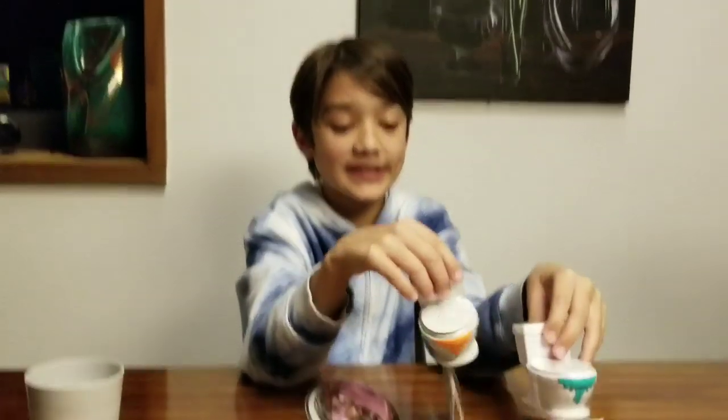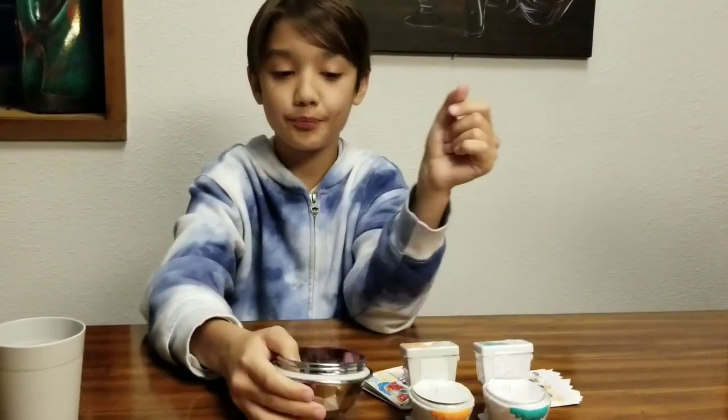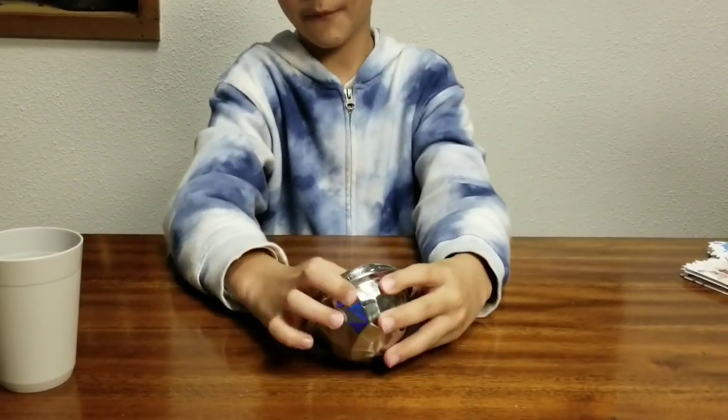Hey guys, today I have two toilet slimes and then another store-bought slime in this cup thing. I have water here because these toilets need slime, but first I'm going to put these to the side and show you the store-bought slime first.